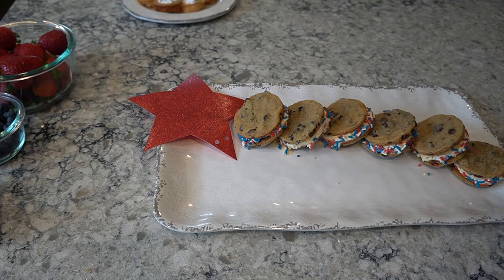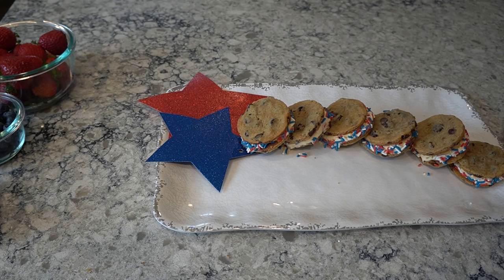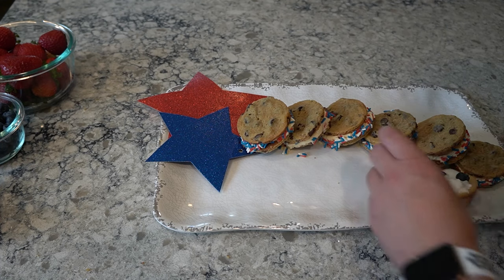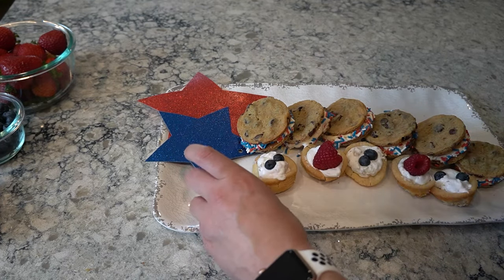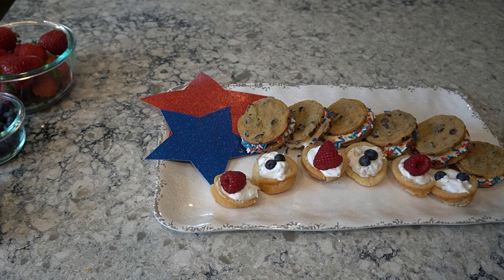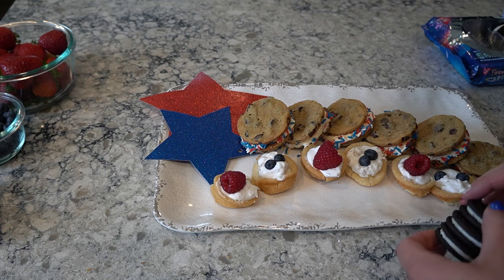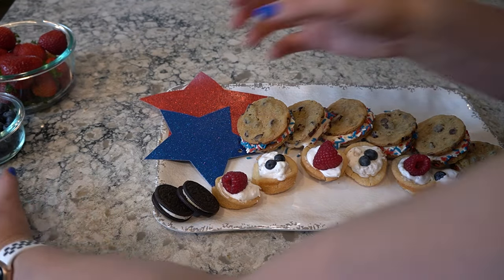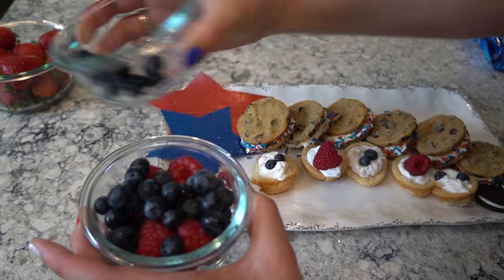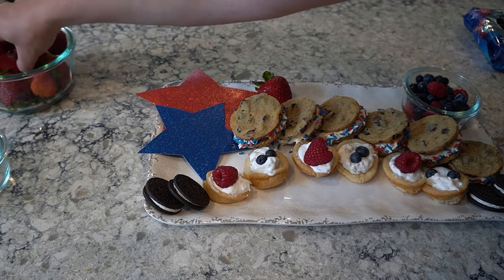I ended up putting everything on the board and I love the way it turned out. I added some Oreos — the popping kind, as my kids call them — and peanut M&Ms, and the leftover fresh fruit all mixed together. It turned out so cute and I'll definitely be doing something like this again for Fourth of July. I hope this gave you an idea — comment down below if you love making these boards. I'm thinking my 31st birthday will be a charcuterie board party and I'm hoping to maybe film some of that for you guys.